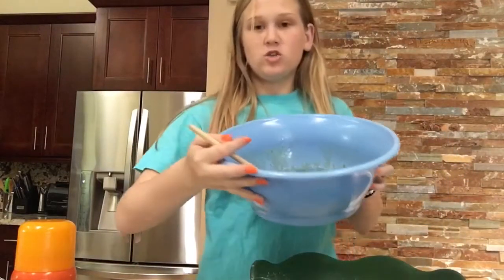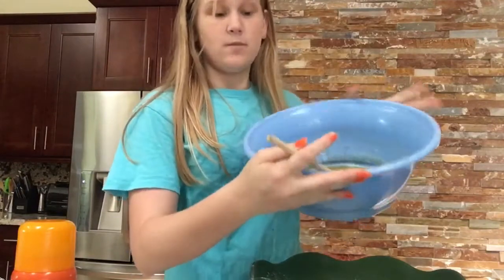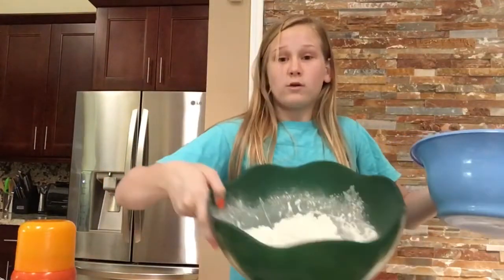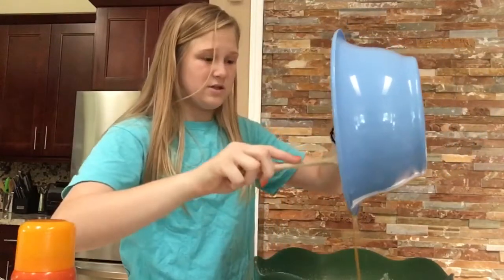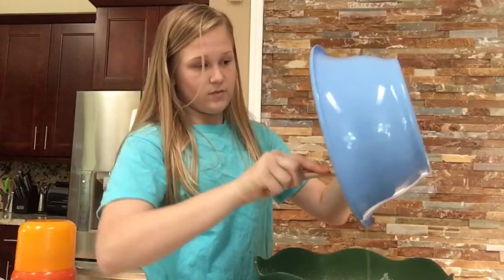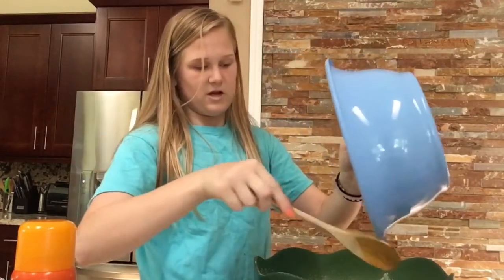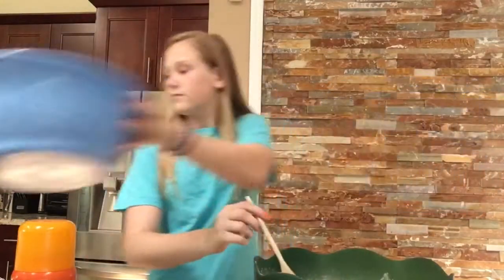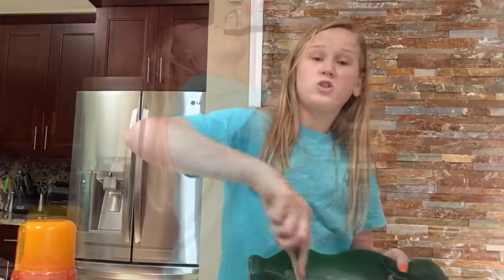So squishy. Now we're gonna pour our banana mixture - it looks really weird and clumpy. You'll see it when I pour it into the flour mixture. Watch this - oh that was disgusting. Hopefully I did everything right because I don't remember banana bread being like this.